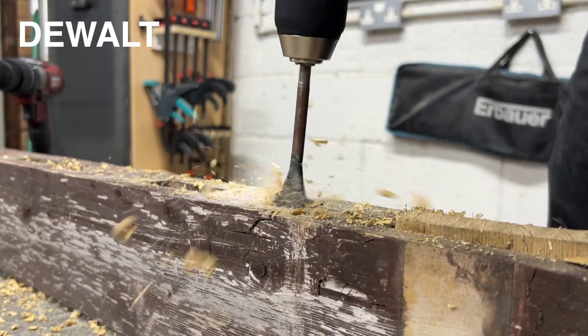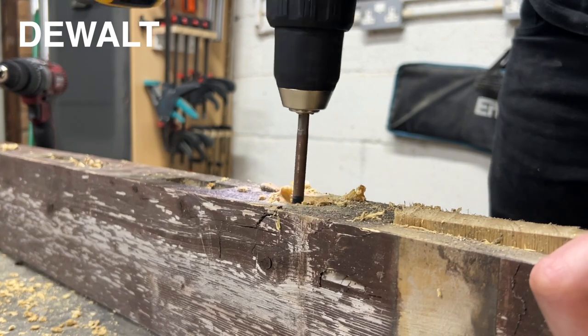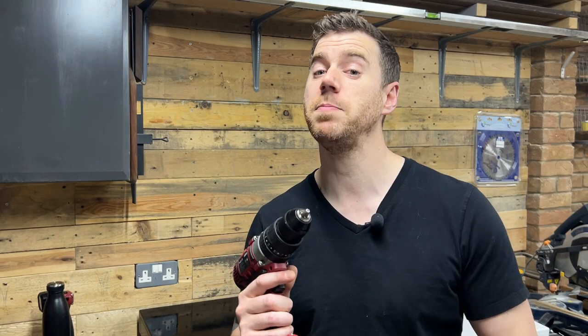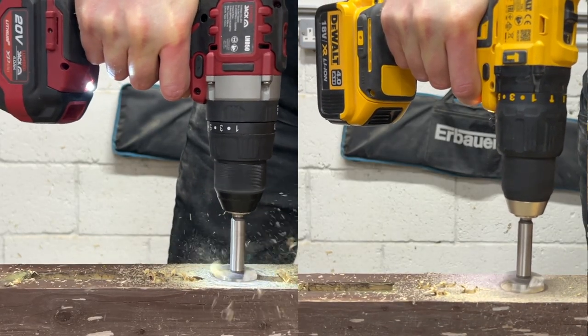Comparing this with the DeWalt, I definitely got more torque from the DeWalt — it caught at one point and nearly broke my wrist. It also struggled a bit partway through, so I switched the gears and it flew through to the end with no further problem. I'd have to give the spade bit drilling to the DeWalt. After the spade bit I moved on to the Forstner bit — the plan was to go to the depth of the bit and the Lumberjack performed really well on this one.